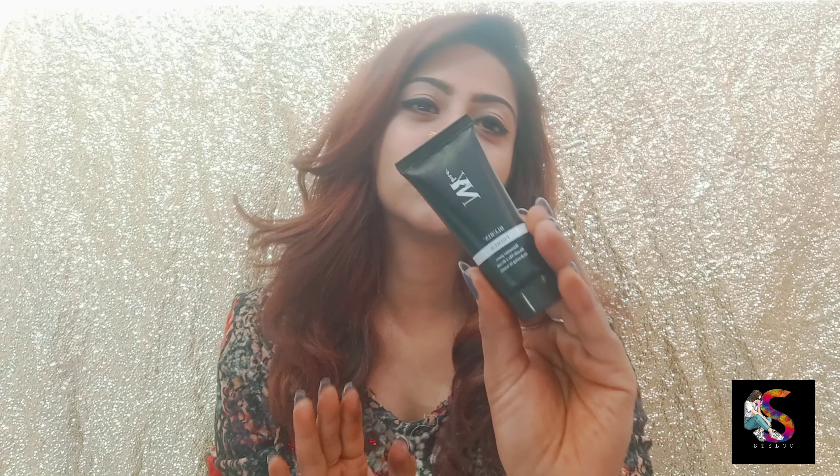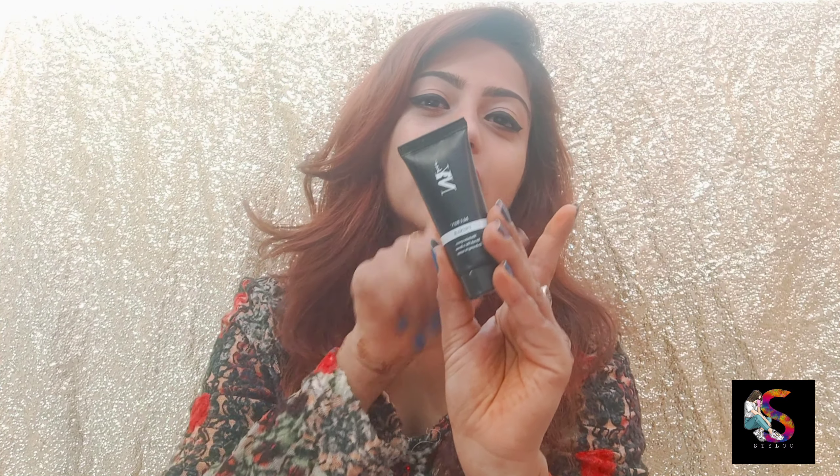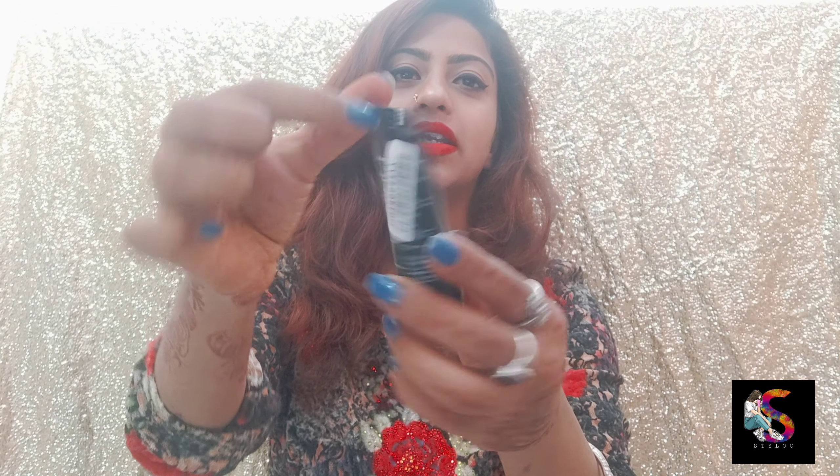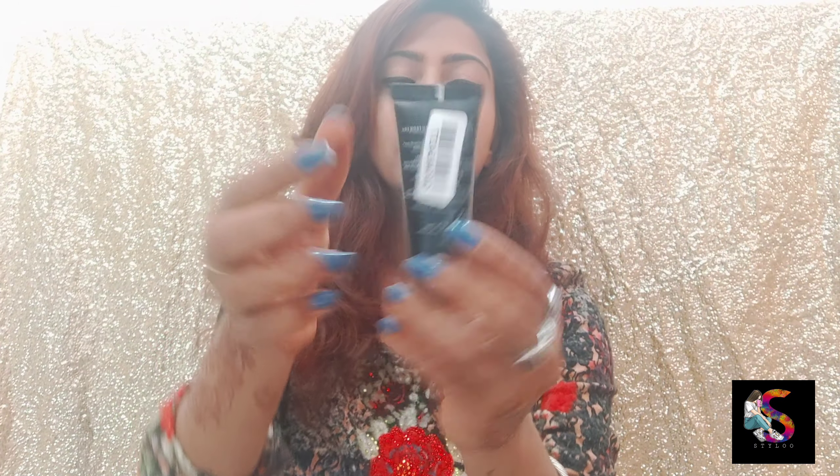You can go to your local market to find it. It starts from around 354 rupees or around that range. If you want a good primer, make sure you use this primer — I highly recommend it. You will get all the information on the back of the packaging, including the expiry date and price.